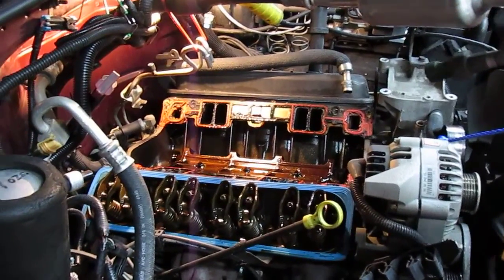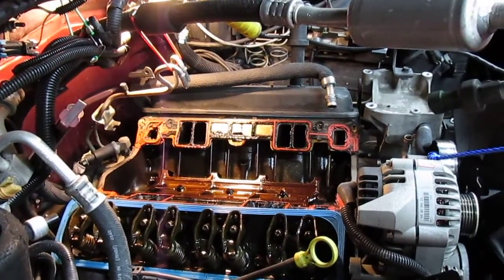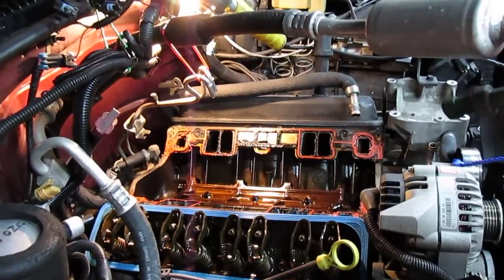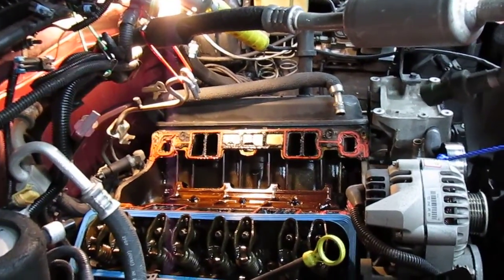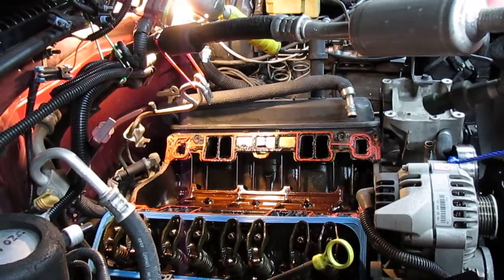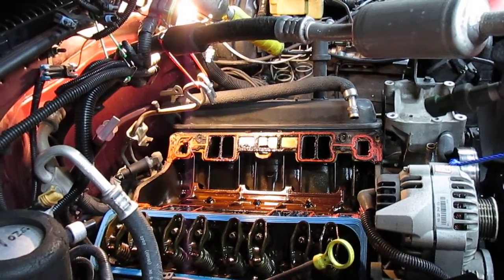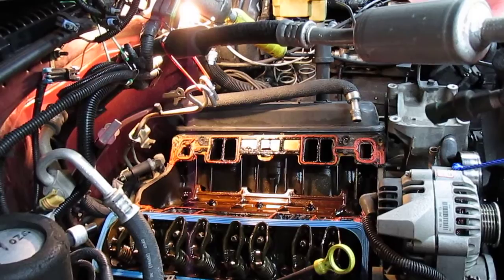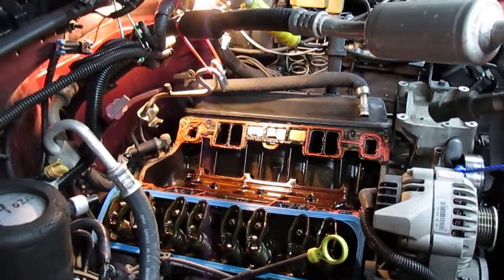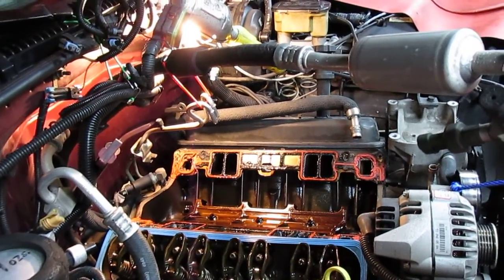I've had one problem with this vehicle — it's been a really great truck with 200,000 miles on it. But one of the issues I've had is intake manifold water leaking. I just took the intake off today and was planning on replacing the intake gasket. I replaced this gasket at like 60,000 miles, and now at 200,000 miles it developed another leak. I blame it on the Dexcool extended life coolant. One of the worst places to leak is the intake gasket because on this vehicle it's very hard to replace.